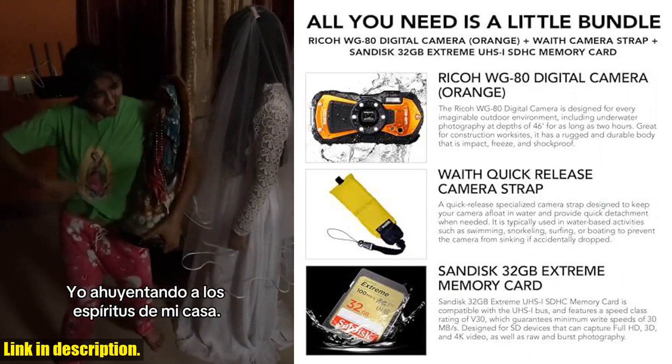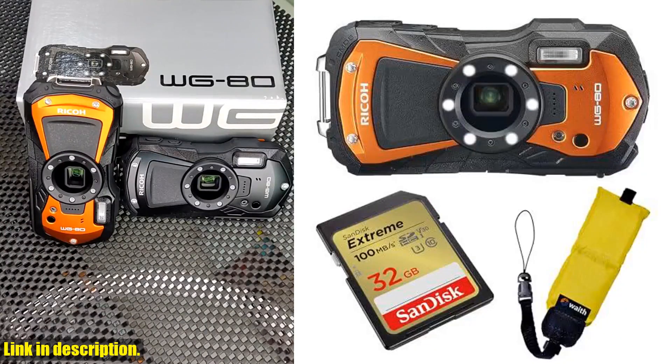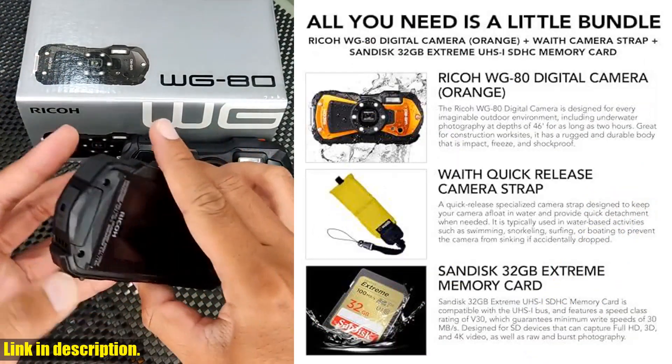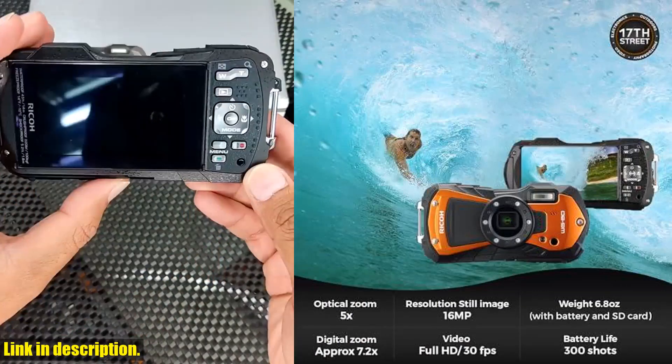The camera also features a digital microscope mode with a 6-LED ring light, allowing for close-up macro photography of subjects as close as 1 cm from the lens. And with the included SanDisk 32GB Extreme UHS-I SDHC memory card, you'll have plenty of storage space for all your photos and videos.